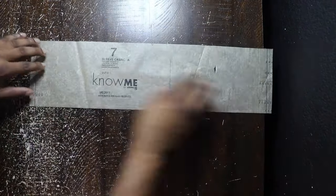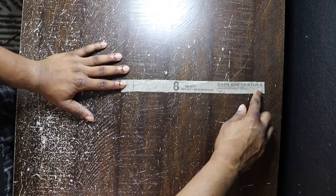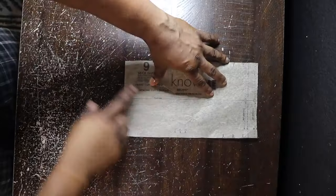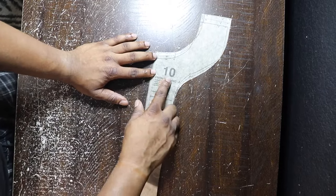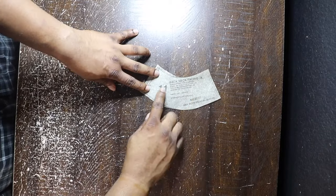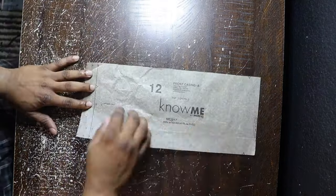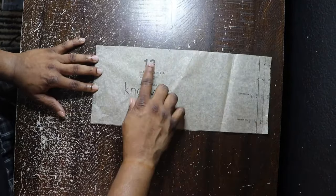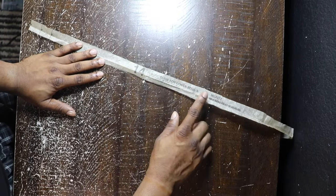Number seven is going to be the sleeve casing — that's where the elastic is going to go in. You can make this as thick as you want, cut two. Number eight is the elastic guide for the sleeve casing, really self-explanatory. Number nine is going to be the neck band — cut on the fold with some interfacing if you choose. Number ten is going to be the front facing for the neck band and the half zip, cut on the fold and interface if you choose depending on the fabric. Number eleven is the back neck facing — cut on the fold, connects to your front facing forming a facing for your whole neck piece. Number twelve is the front casing — cut two of these on the fold, goes to the front. Number thirteen is the back casing, obviously at the back.